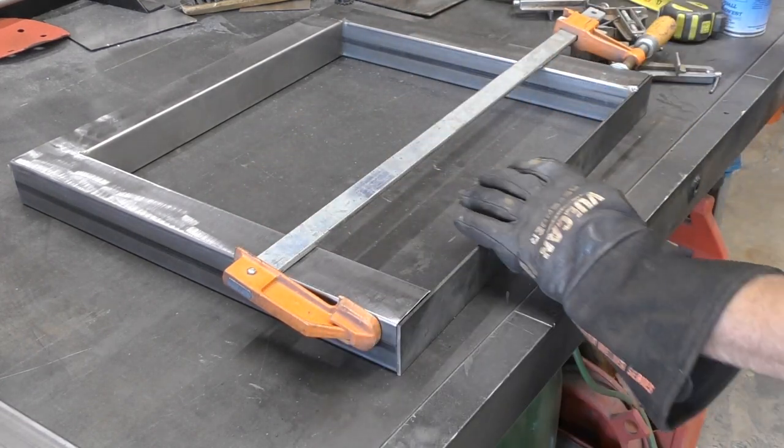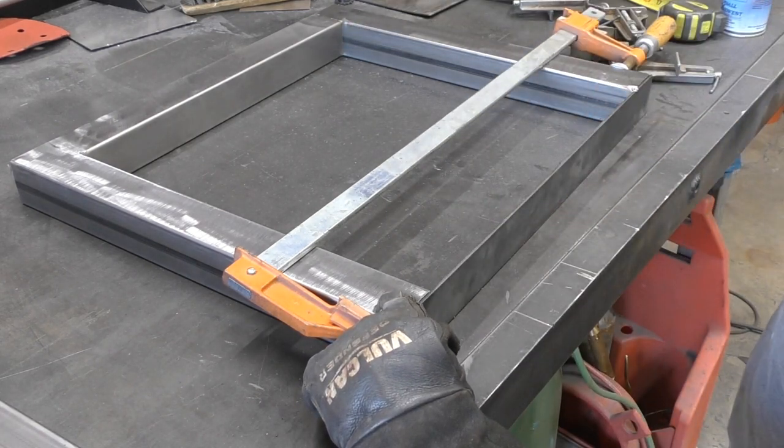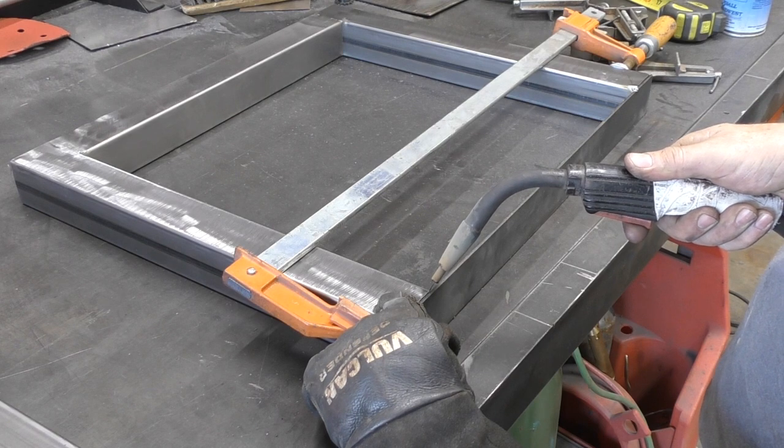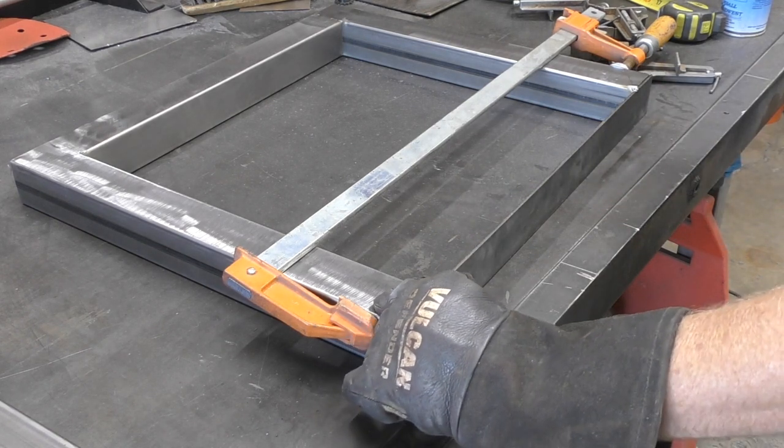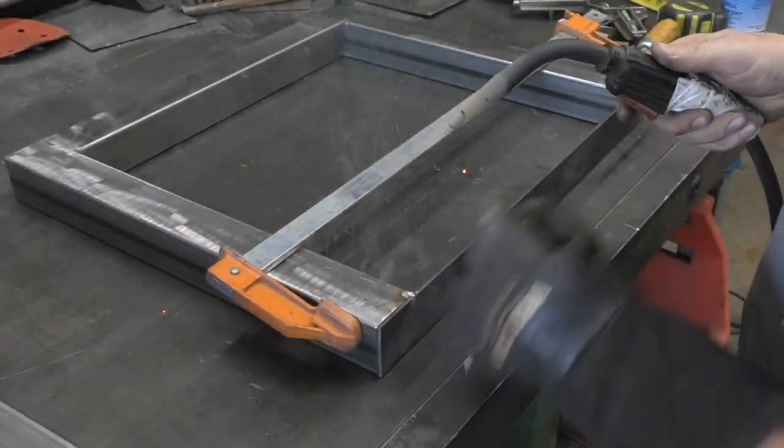Now just like I did the legs, I'm gonna go back and put a quick tack weld on both sides, just to make sure that everything looks nice and square and everything comes out the way I want it to. Then I'll go back and fill in all those welds, grind those up and make them look all pretty.